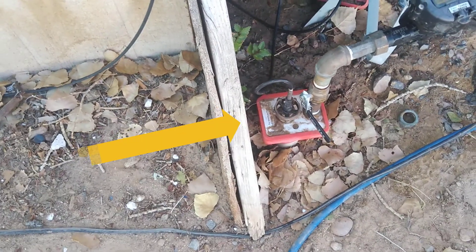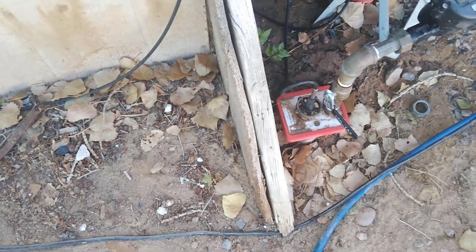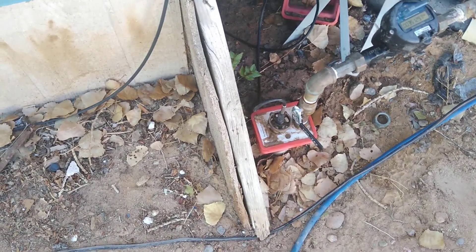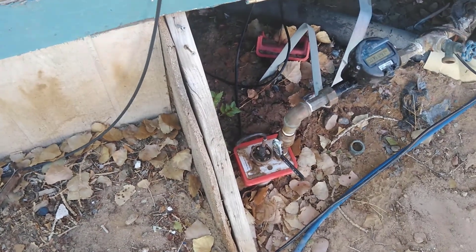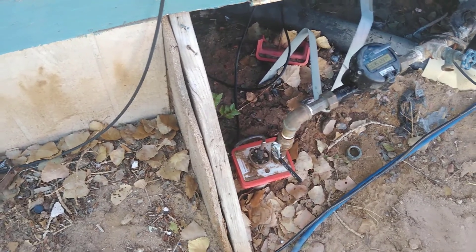Here we have a Woodford riser. This one's outside of the home. Sometimes they're underneath the home just beyond the skirting. We're acting like there's no electricity to this home, so at the same time this applies to a vacant lot. So if you have a water riser on a vacant lot, this is the process you have to go through.